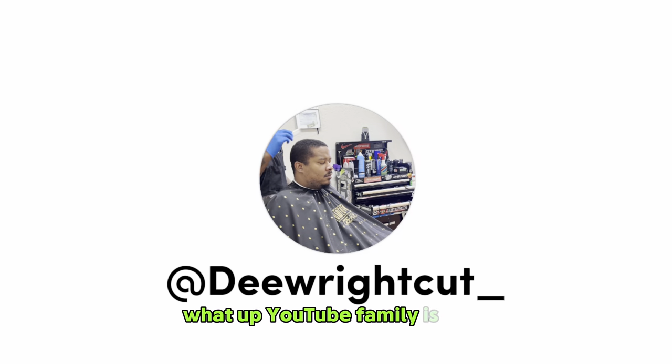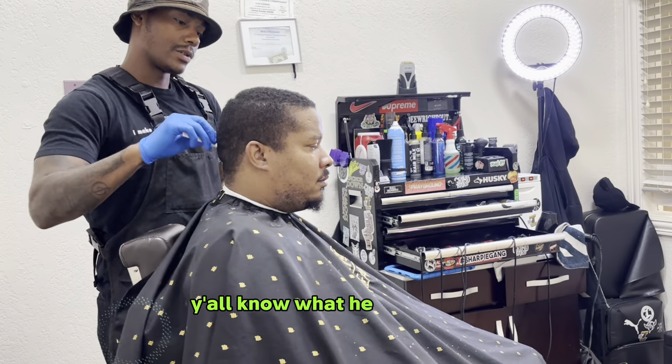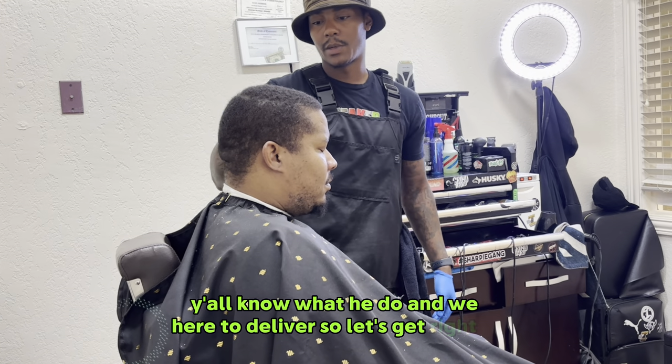What up YouTube family, it's your boy D. Y'all know what it is, y'all know what it do, and we're here to deliver. So let's get right to it.